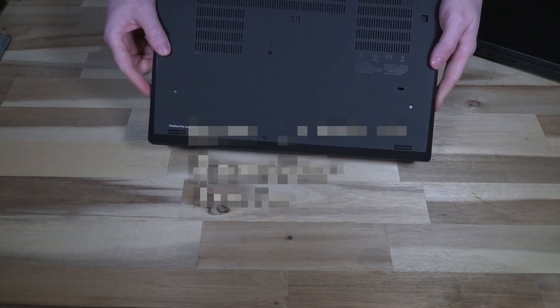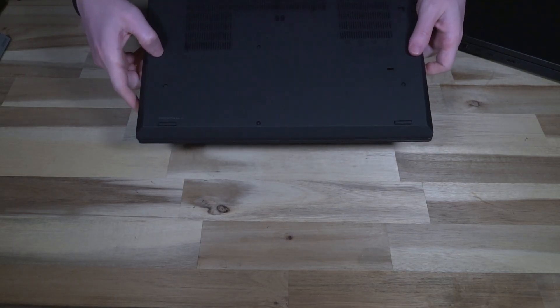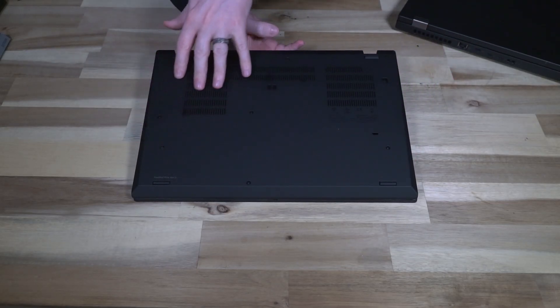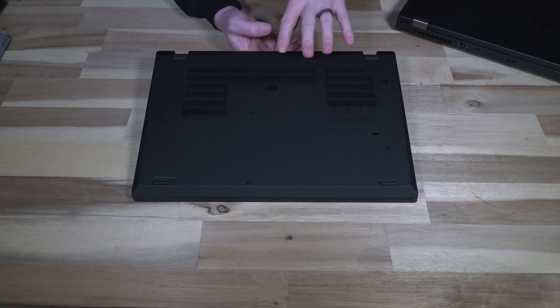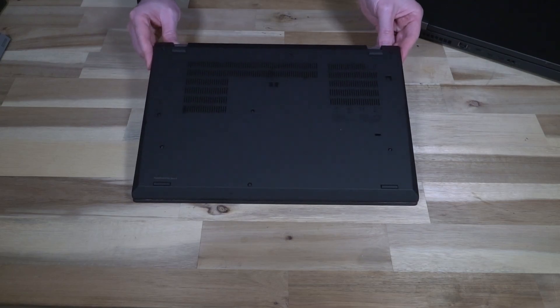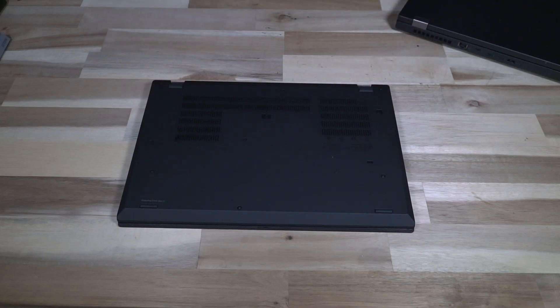Now for the eagle-eyed among you, you will see that it says Gen 2 on the bottom case just in this corner right here. But if you are even more eagle-eyed you will notice that there are no serial number stickers or anything else on the bottom. That's because this bottom cover is a replacement and when it was replaced we couldn't find any P15S Gen 1 covers. So the Gen 2 cover with a very minor modification still fits this chassis, and that's what was decided.